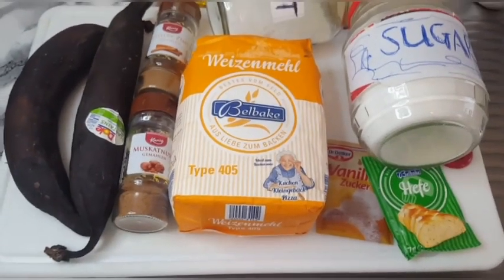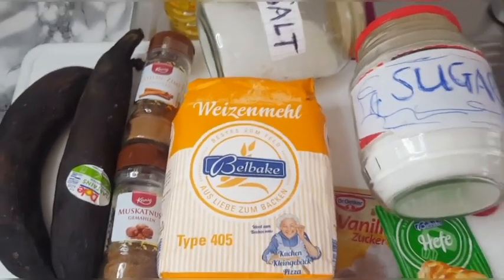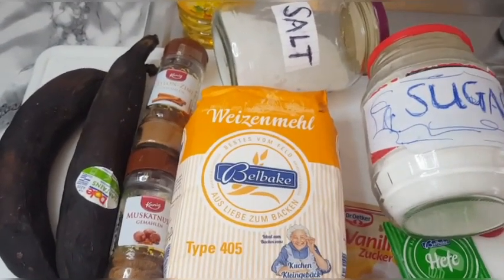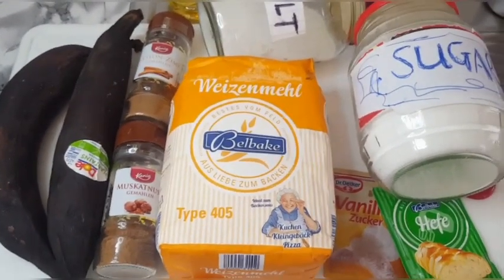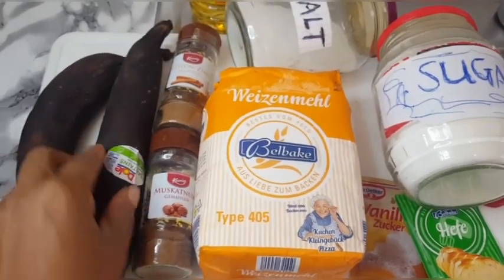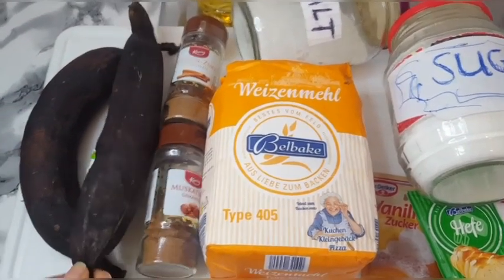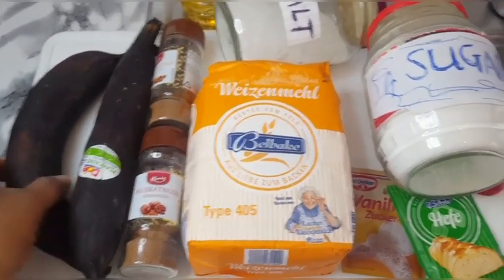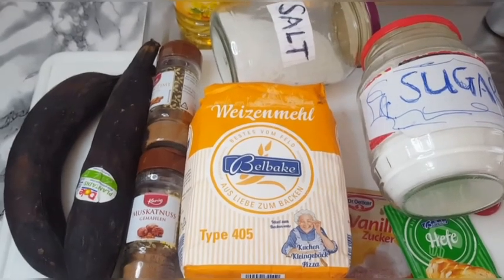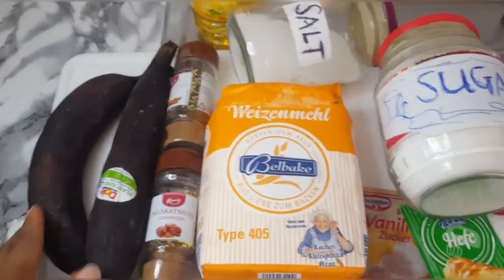Hello, hello! Hi guys, welcome back again to my channel. It's your grandma Jemi Gold. So in today's video I'll be showing you guys how I make plantain puff puff. Yes, you heard me right — plantain puff puff! If you have any plantain that looks like this, there's no need for you to throw it out. There are many ways you can use it to make snacks.